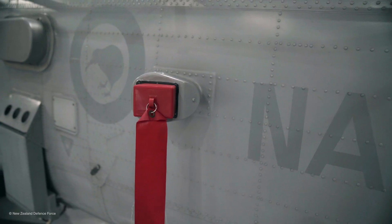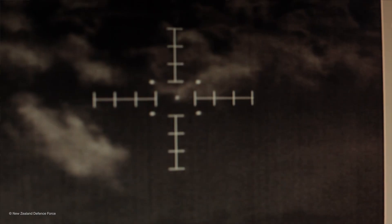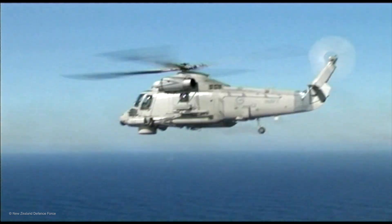The red cover blank is part of the electronic support measure system which assists in picking up whatever sensors are trying to target us. Just a quick rundown on the Super Sea Sprite — thanks for your time.